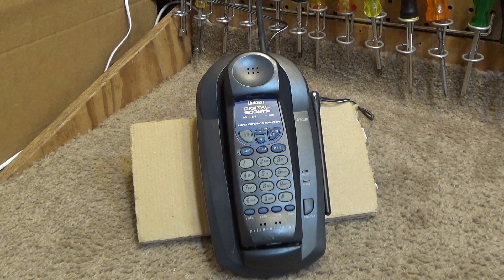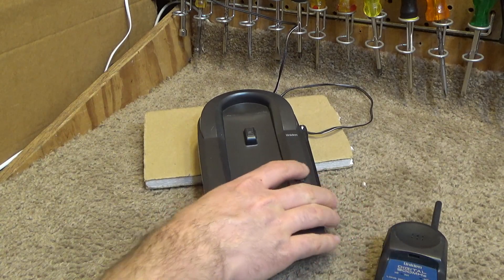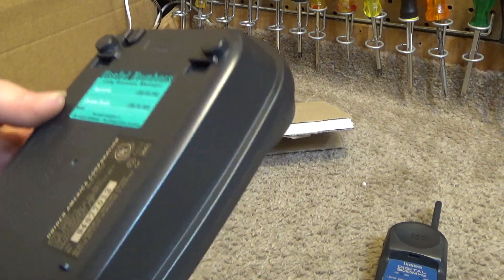This is a Digitan model, which I have mixed feelings about. The spread spectrum ones are a whole different world, but these are not spread spectrum. These are just straight digital, 40-channel, manual channel-changing telephones. I believe these were probably 40 channels. Here's the information on the back.